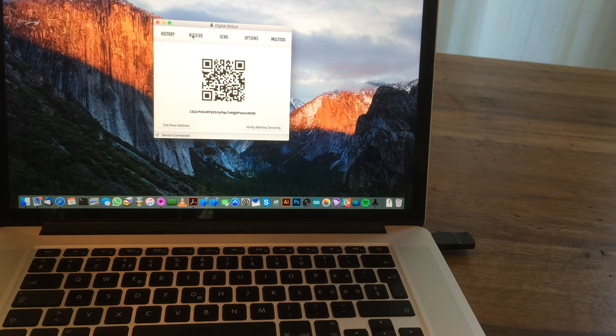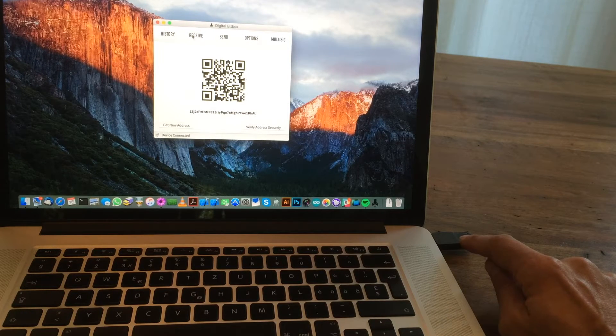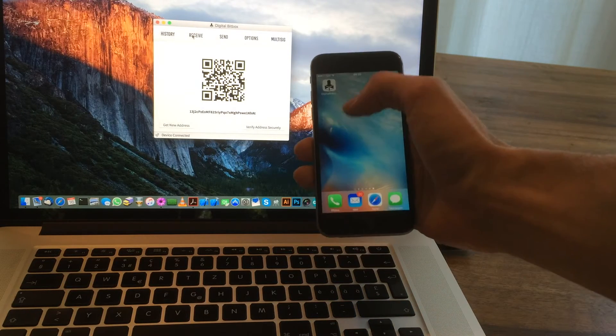How can you be sure that an address really belongs to your device and isn't something shown by compromised software? There's no screen on the device, as you probably noticed. For that purpose, we have the smart verification approach.